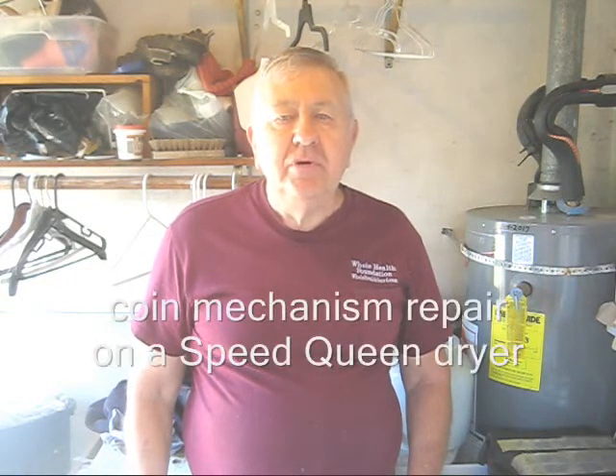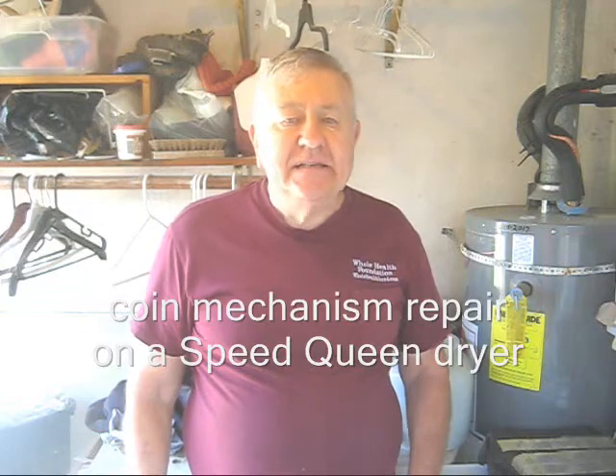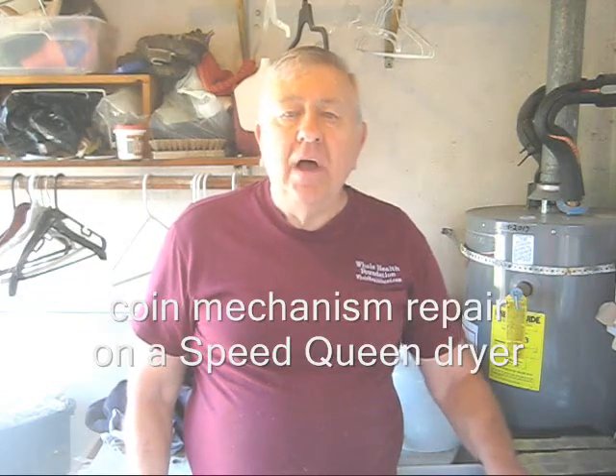Hello my friends, William Poloniak here from Whole Health Foundation. In this video I'm going to show you how to fix a stuck coin slot on a washer or dryer.